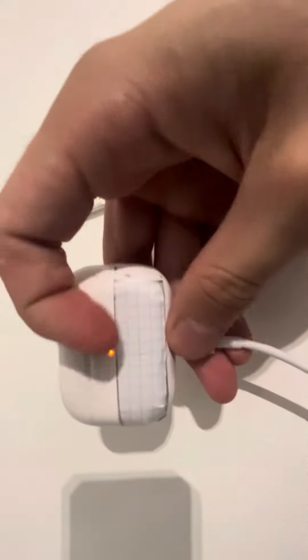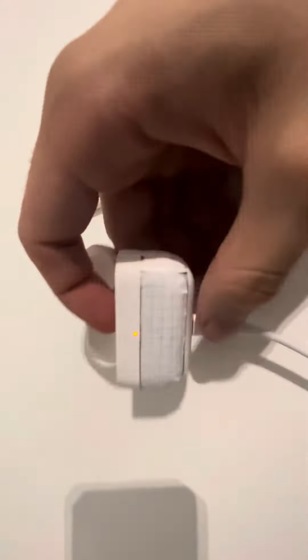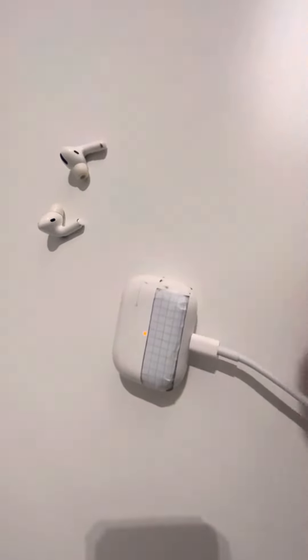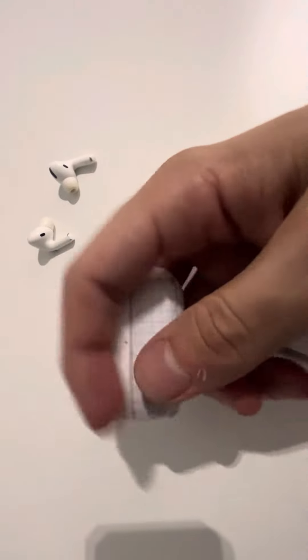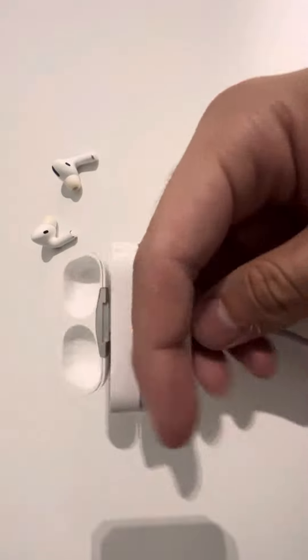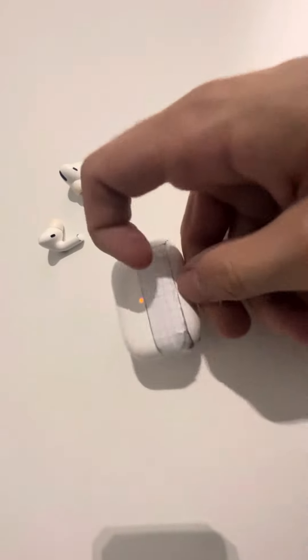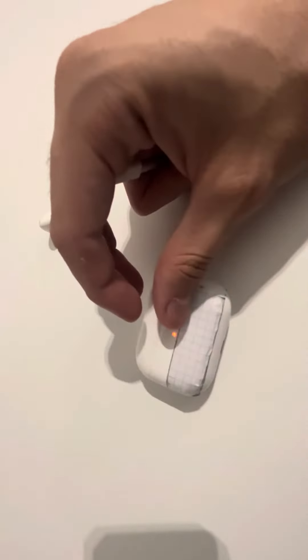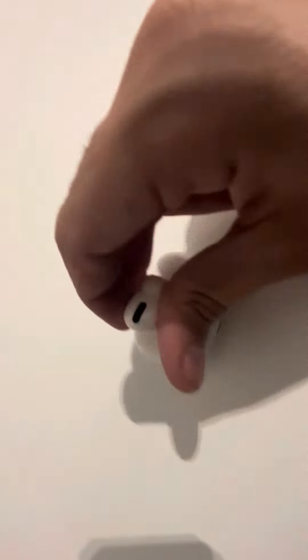As you can see, once you manage to get it inside you will see the orange light. This orange light doesn't really mean anything specific — it means there aren't AirPods inside, it's not charging, or it is charging. Because as you can see, once I take the charger off it's still orange.